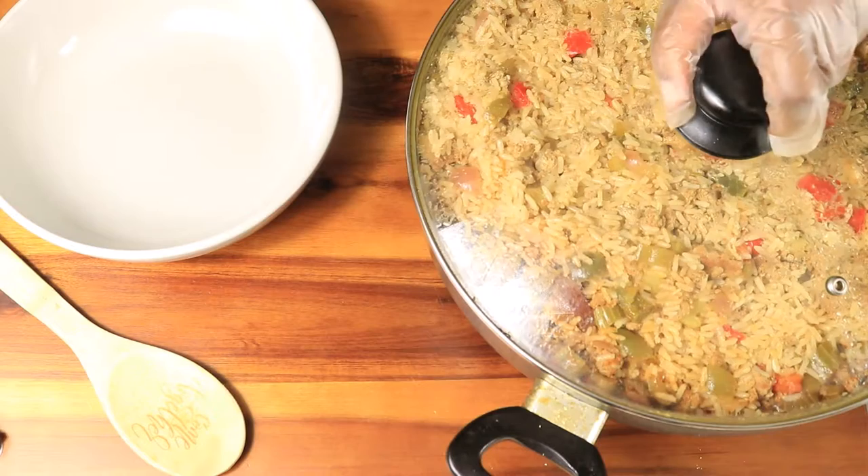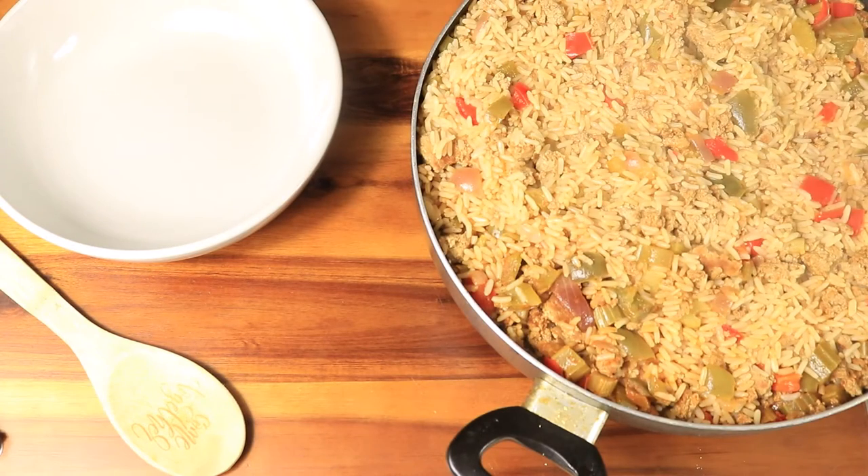And this is how my rice turned out. It's still a little hot — you can see the steam coming off the rice.